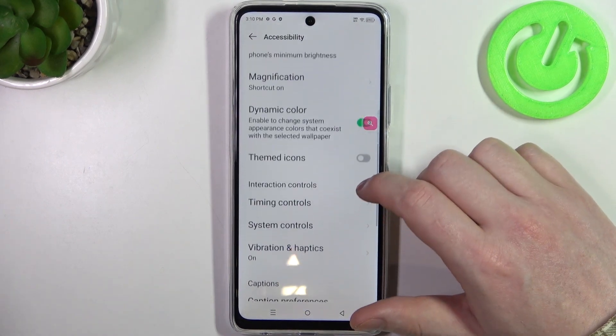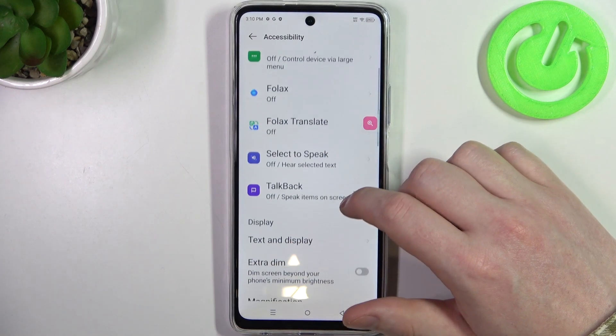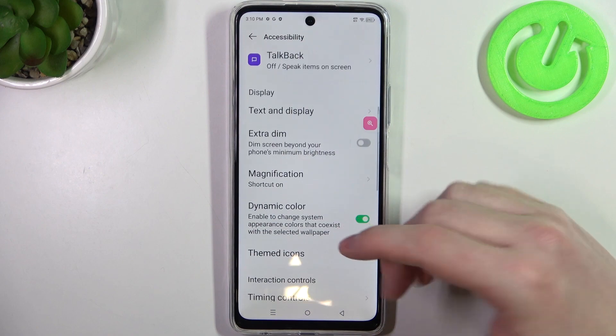And honestly that would be all of the settings I would recommend to change, but you can experiment here however you like. If you find any settings that you like, let me know down in the comments.